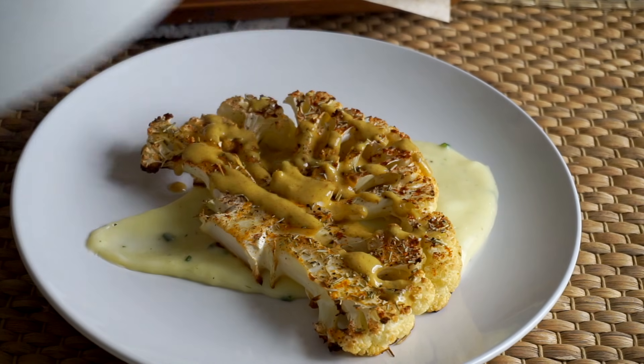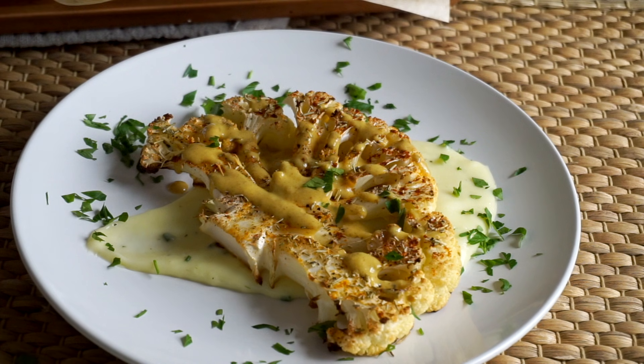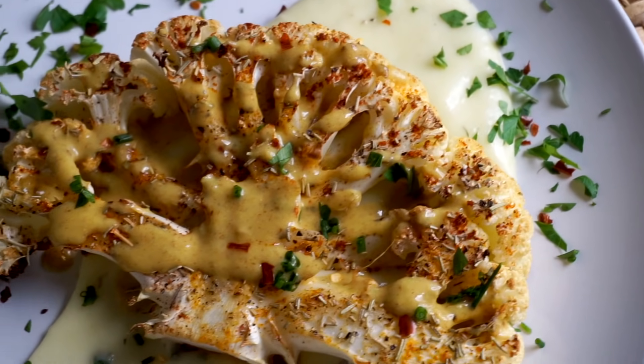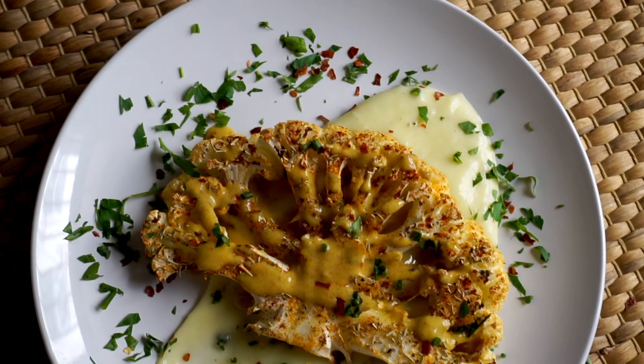You can also serve some of the mustard sauce on the side because it's delicious. Using fresh herbs is so important when trying to recreate a restaurant-quality dish — they add flavor and make everything look really beautiful. I also garnish with a little bit of red pepper flakes. The red and green really complement the gold hues in this dish and make it look impressive.